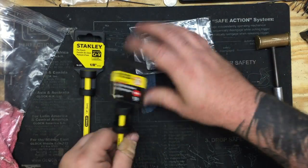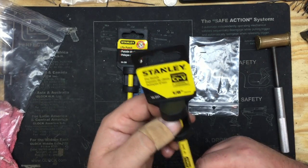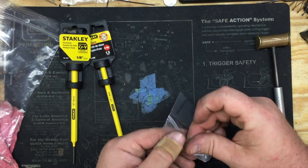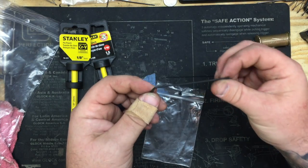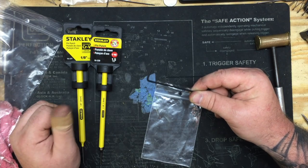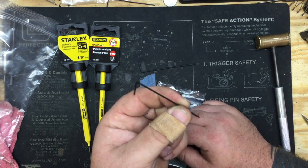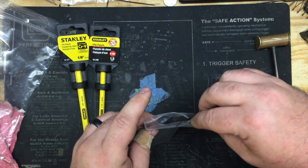In the bag you'll get two pin punches and two allen wrenches. You'll get a Stanley six-inch one-eighth inch punch and a Stanley six-inch one-sixteenth inch punch. The two allen wrenches are a 560 force — which you need to remove the rear sight set screw on the LC9 and LC380 — and a 0.50 wrench for adjusting any of the adjustable triggers we sell.